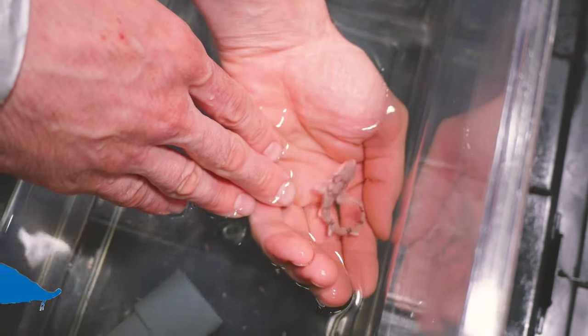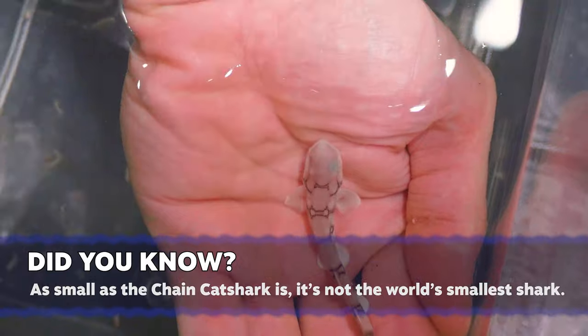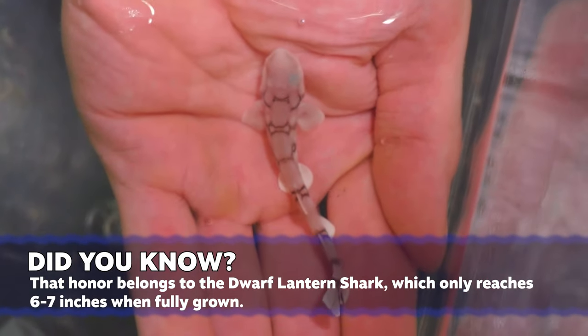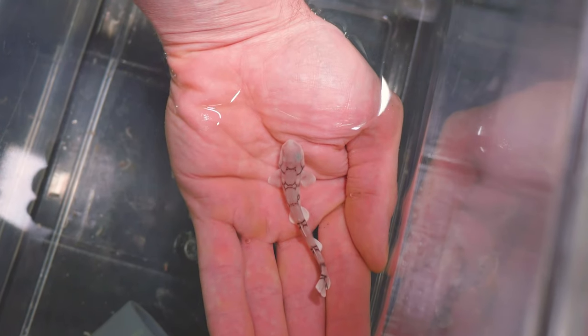The baby shark is only 3 inches long. This is a shark species I've really never worked with. When I got the adult group in, they were around 5 inches long — those were the first sharks of this species I had worked with — and at that size they were very easy to take care of.